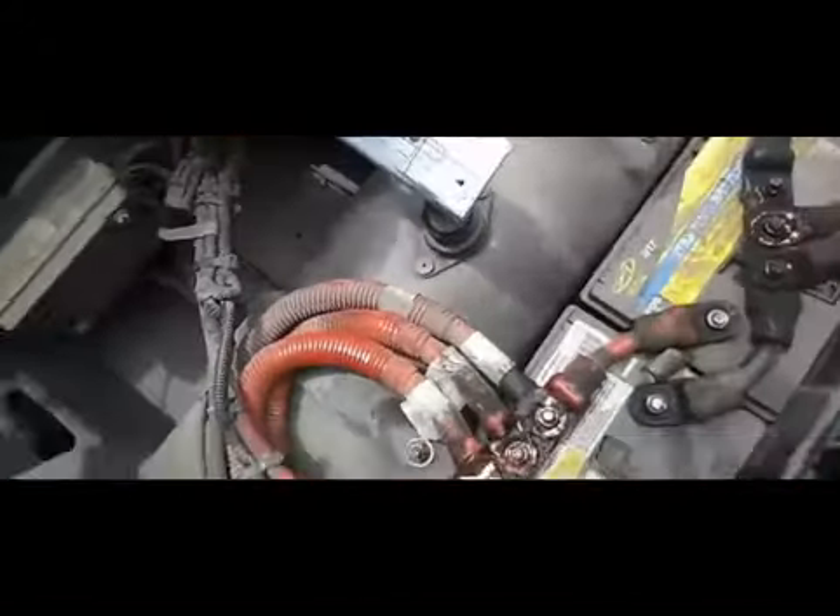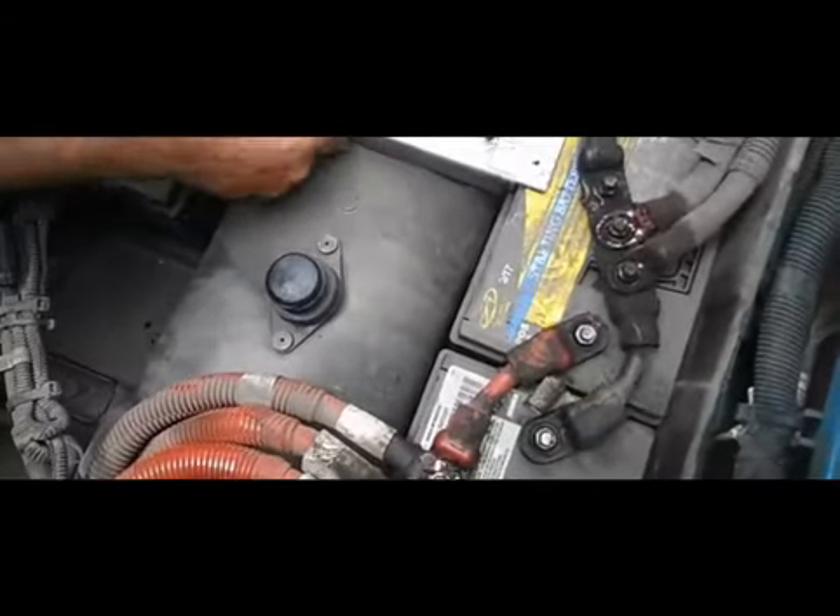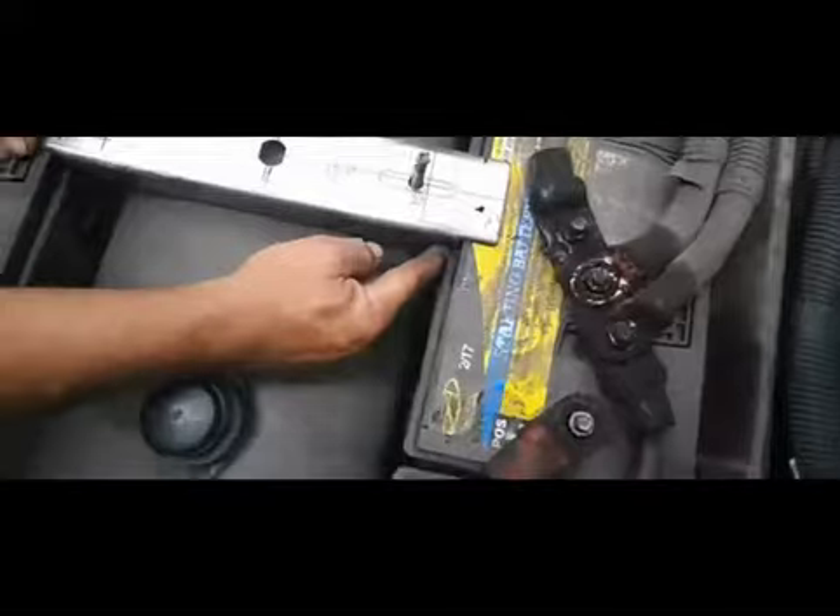This is our adapter that's going to fit into the bottom of our existing lock. It slides over in place of those hold down brackets and now becomes your hold down bracket.